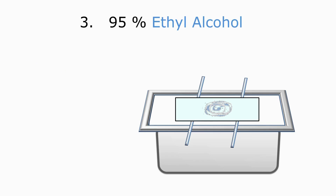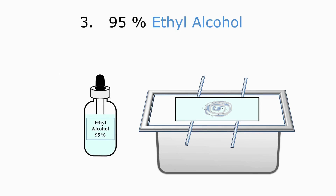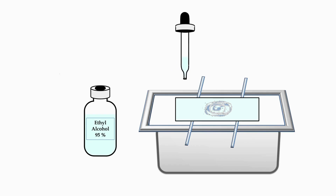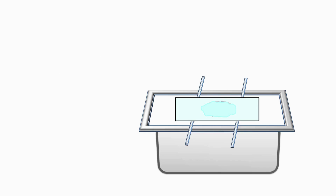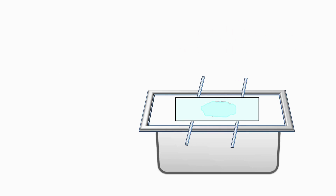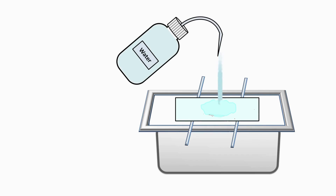The third reagent we are going to add on the smear is 95% ethyl alcohol, which acts as a decolorizer. Take out ethyl alcohol using the dropper and flood the smear with ethyl alcohol. Add ethyl alcohol on the smear in such a way that the smear is completely covered. Wait for about 15 to 30 seconds. After 15 to 30 seconds, wash the smear on the slide with water. Washing with water will remove excess alcohol from the smear.